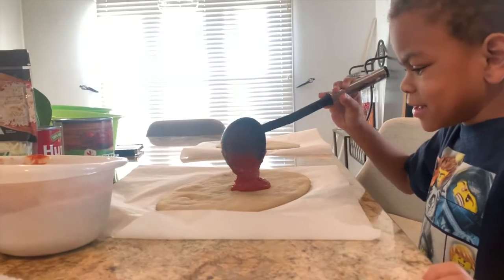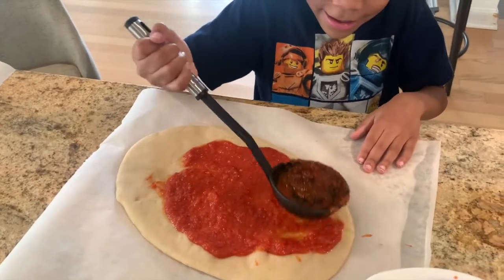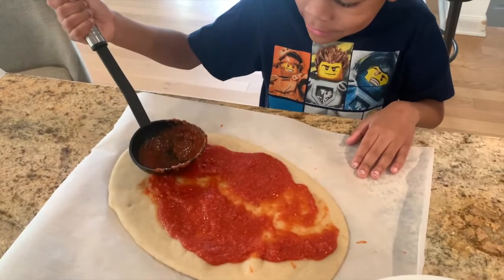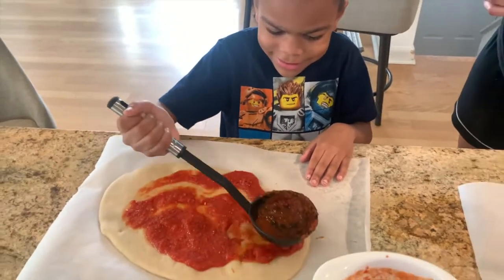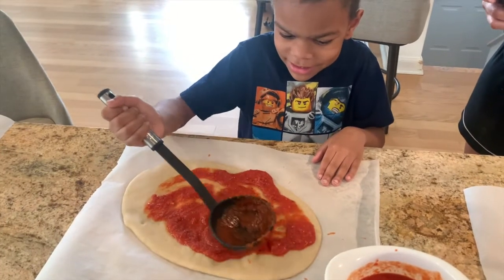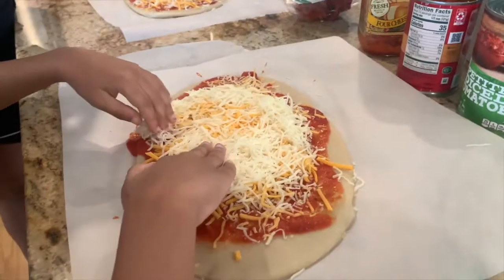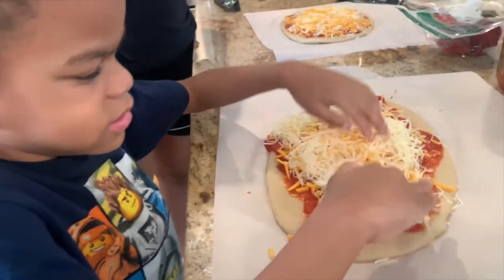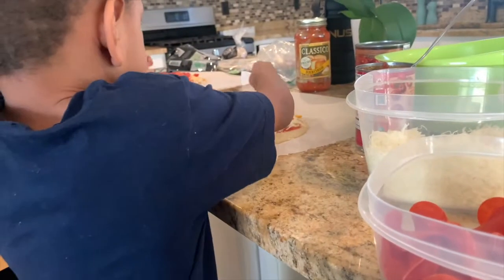You rub it around. I'm done. Yeah, look at that. Papa, that is too much cheese, buddy. Too much cheese. There we go. Good job. All here.